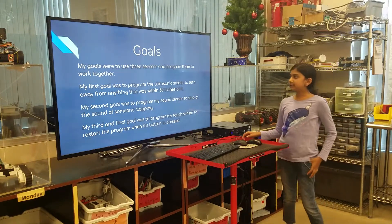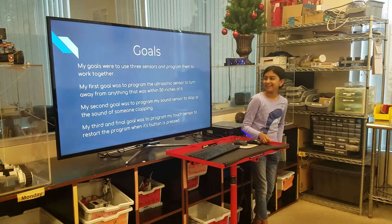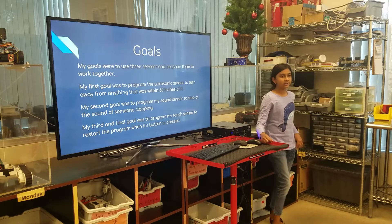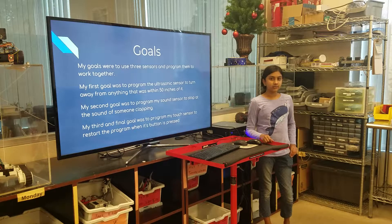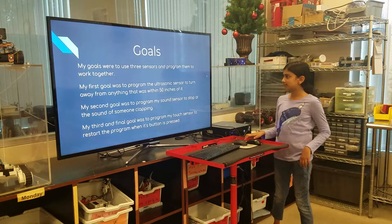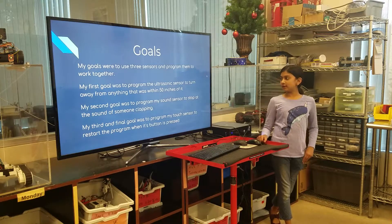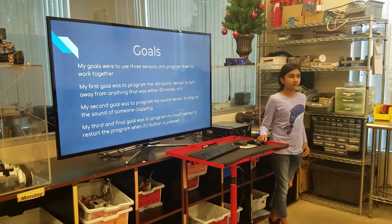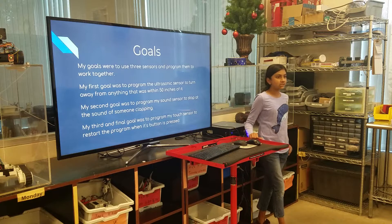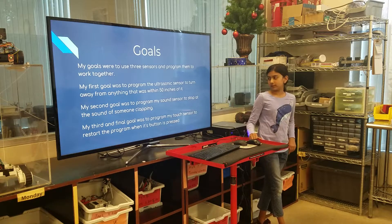My goals were to use three sensors and program them to work together. My first goal was to program the ultrasonic sensor so that it would turn away from anything within 50 inches of it. My second goal was to program my sound sensor to stop at the sound of somebody clapping. My third and final goal was to program my touch sensor to reset the program when its button is pressed.